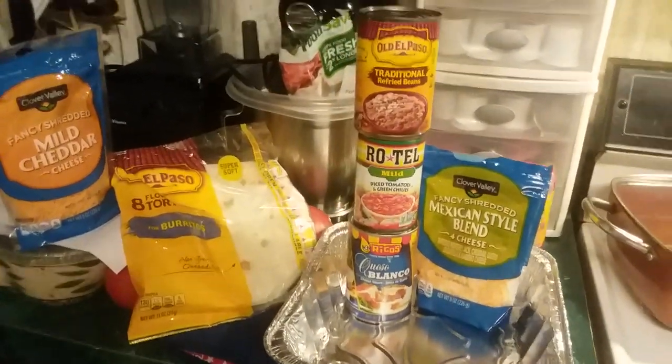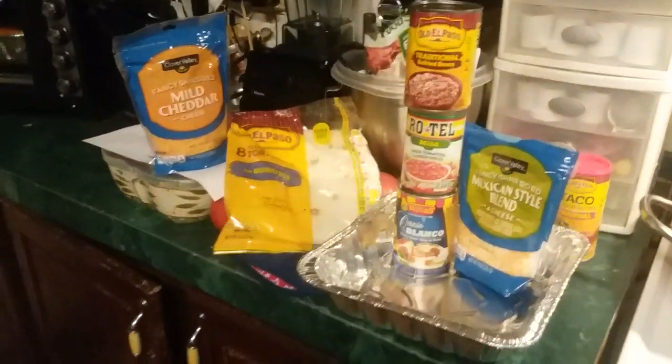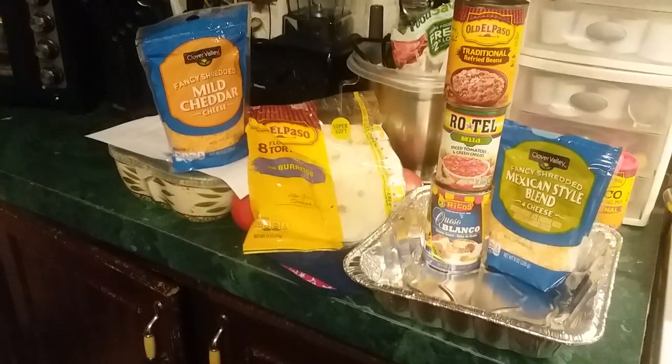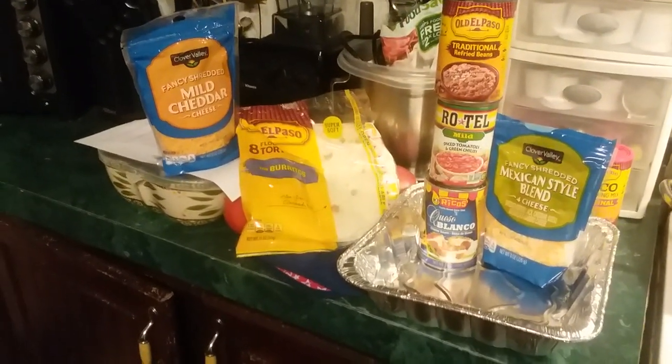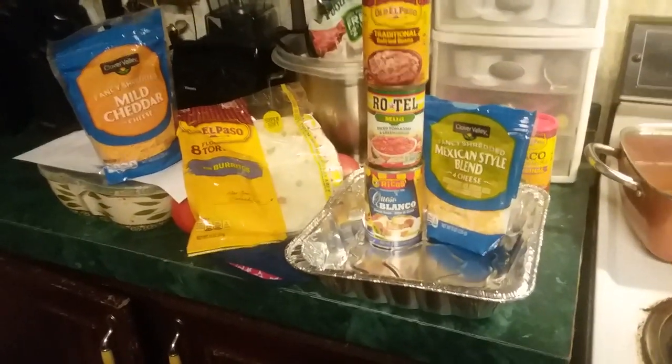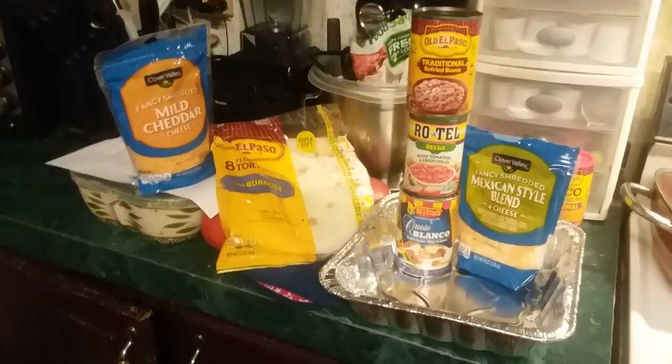Hey guys, it's Troll9002 and I acted all domesticated today. I was very proud of myself. I got all my chores done, I even made dinner, got all the dishes done and everything's done and ready to go before mom and dad got home. I know that sounds childish, but I'm proud when I do things like that.